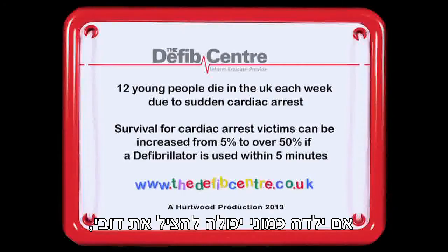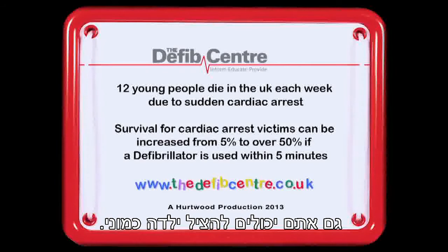If a kid like me could save Teddy, then you could save a kid like me.